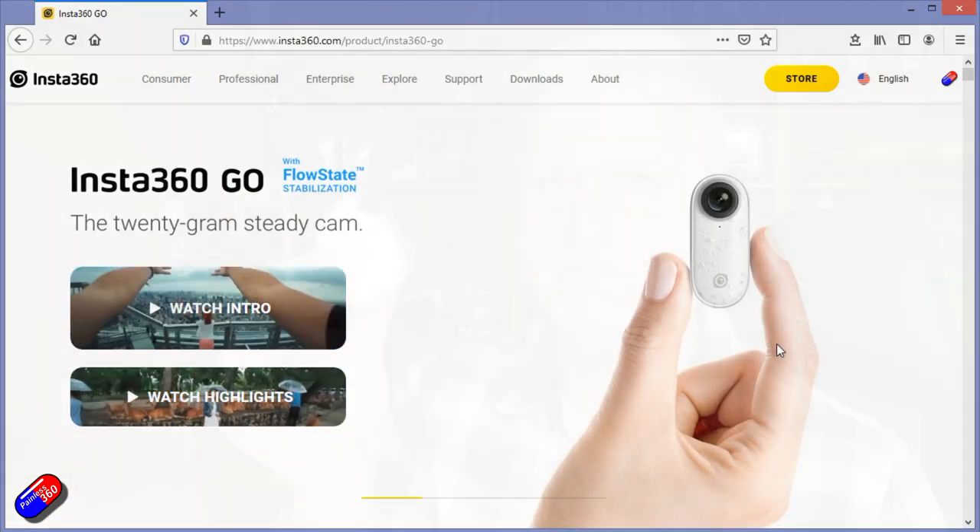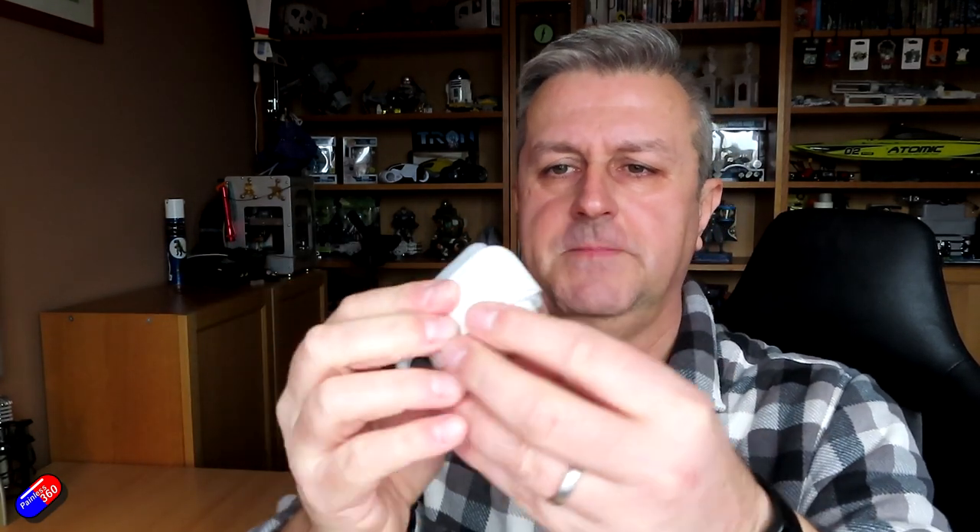Believe it or not, this is only 19g - not the whole thing, the actual camera itself. That little thing is the camera. The bit that sits behind it is a cradle that it snaps into, which also charges it. On the back there's a little connector so you can plug it directly into your iPhone, or with the supplied cable, into your Android phone as well.